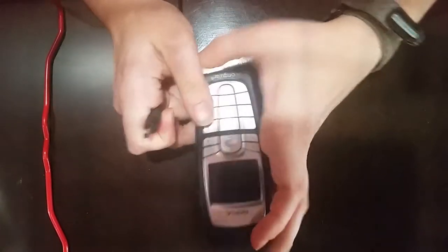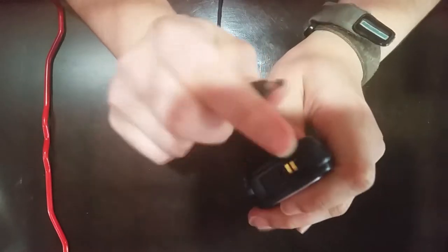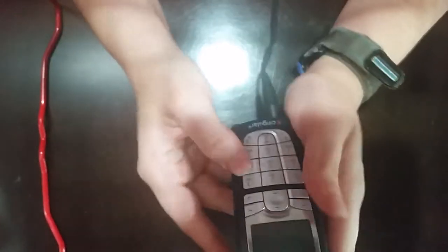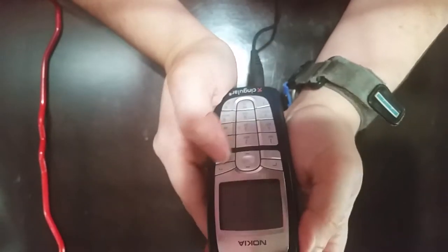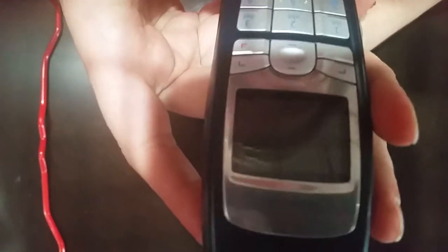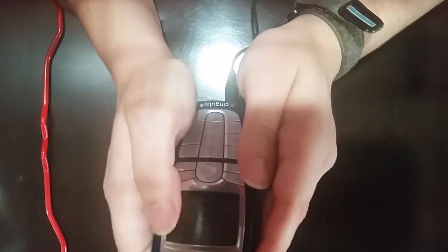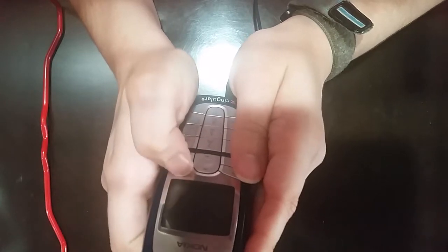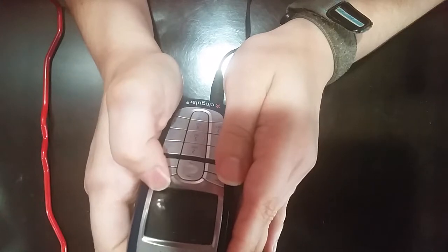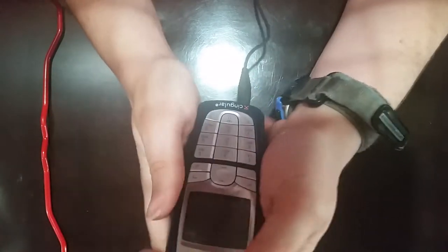Here we have the Nokia 6010. Similar to the other phones, it has a coaxial charging connector, so I'll plug this up. It gave us a little beep. No notification on the screen, or at least not one that's very visible. But there is a charging indicator on the side that shows the battery with a little battery indicator going up. Let's see if it'll power on.